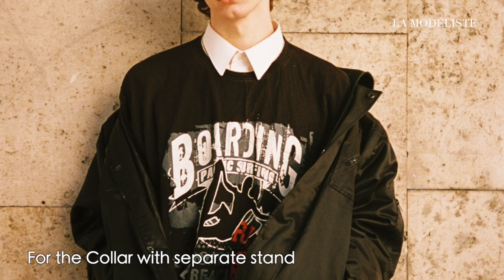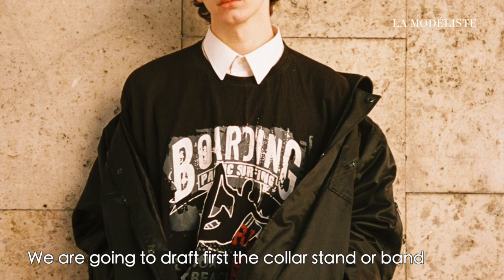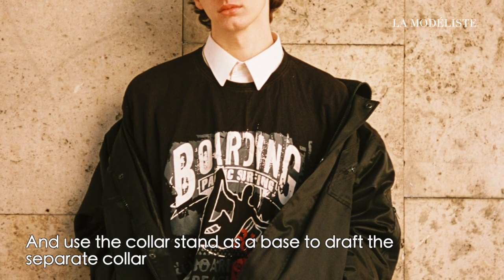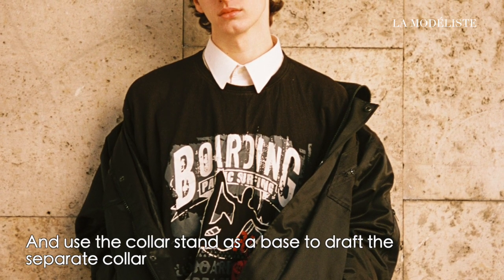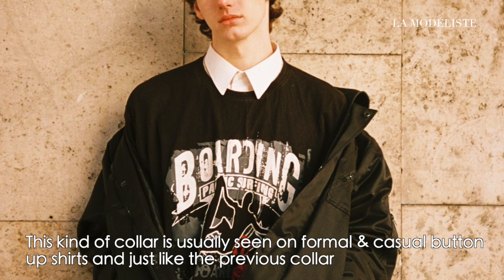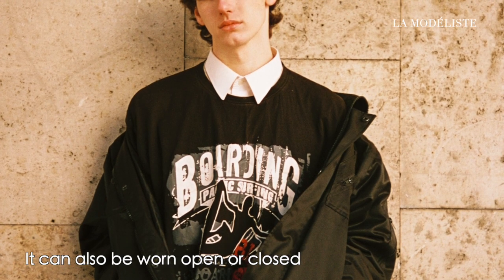For the collar with a separate stand, we are going to draft first the collar stand or band, and use the collar stand as a base to draft the separate collar. This kind of collar is usually seen on formal and casual button-up shirts, and just like the previous collar, it can also be worn open or closed.